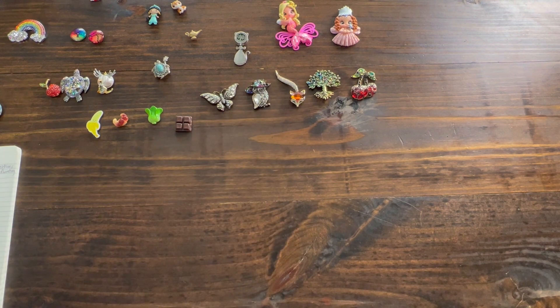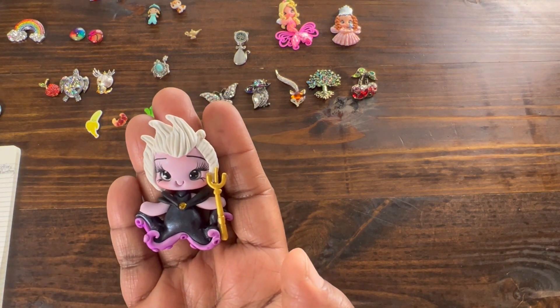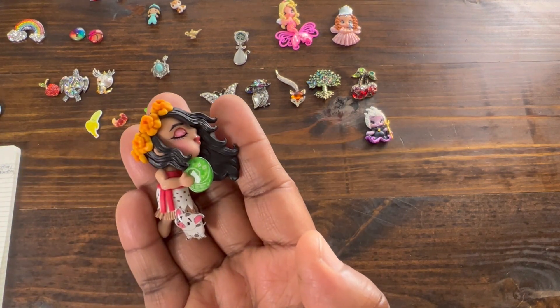Then she had another Friday Facebook Live where I was able to purchase Ursula, which is so cute, and Moana.